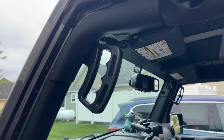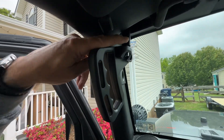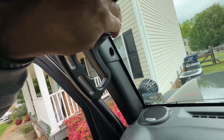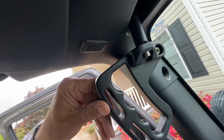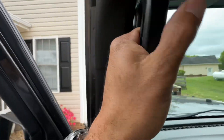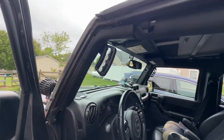Let me get a wider angle — hold on. Alright, this is the mounting. Hopefully you guys can see it. You got the one going up here and then there's another one inside there, so it's as sturdy as could be. I mean, you could grab onto that and pull — you'd shake the whole vehicle.